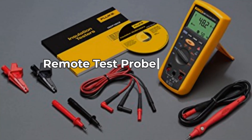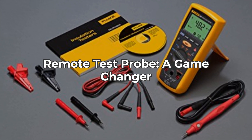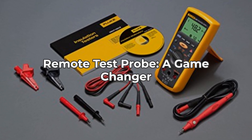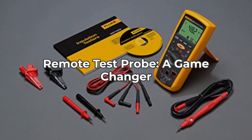First up, let's talk about the remote test probe. For those repetitive or hard-to-reach testing tasks, this feature makes life so much easier. Imagine being able to test insulation in tight spaces without having to reposition the entire unit. Super convenient.